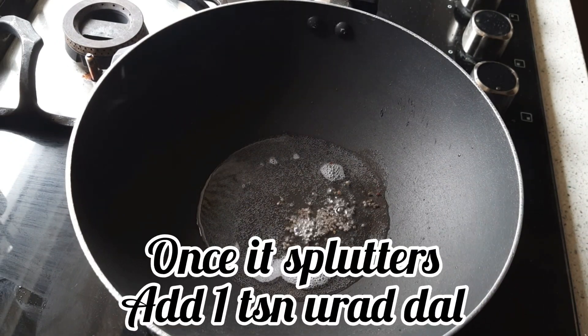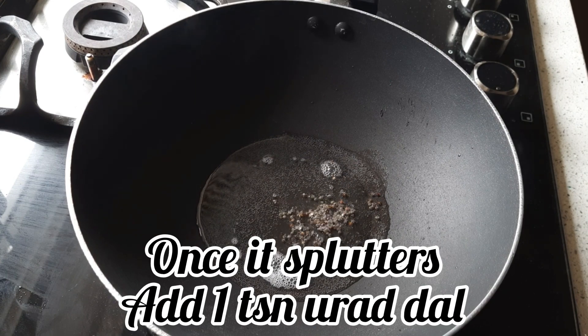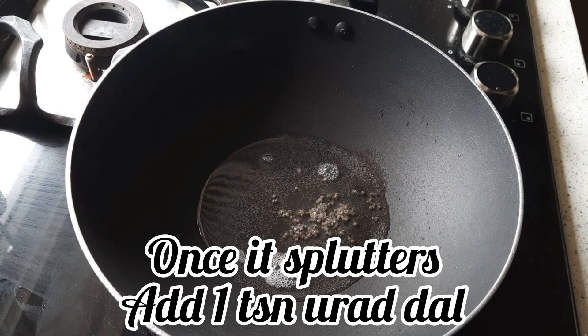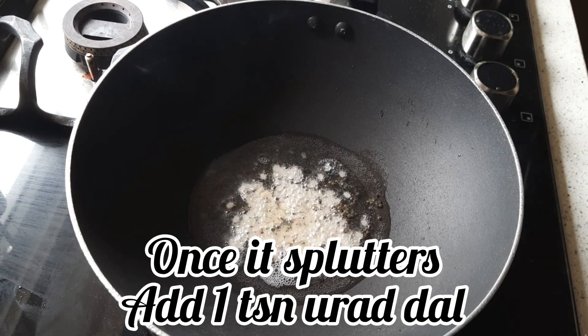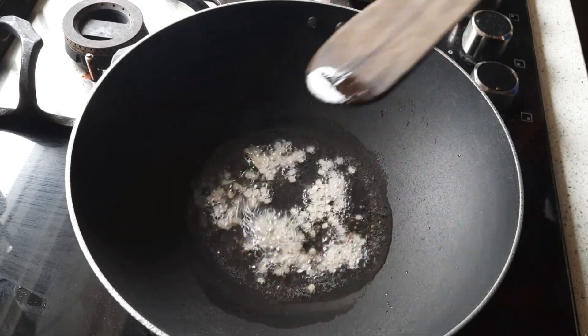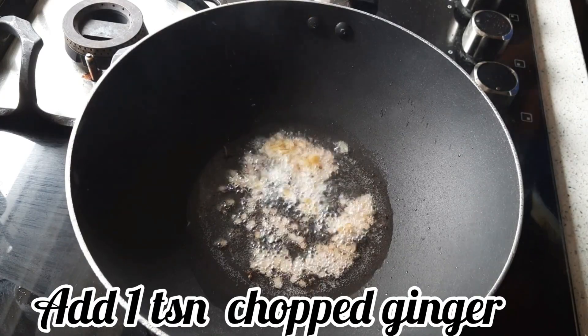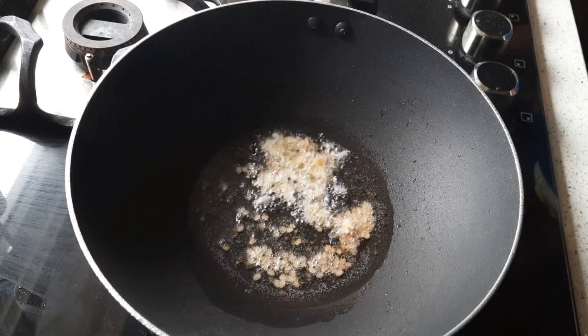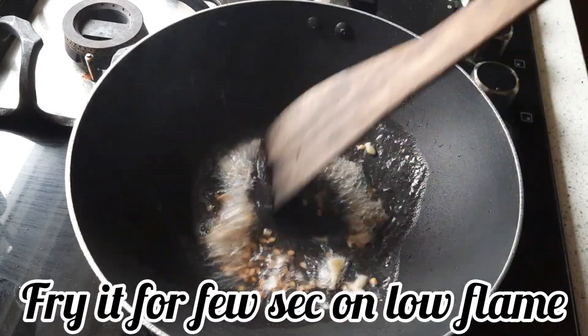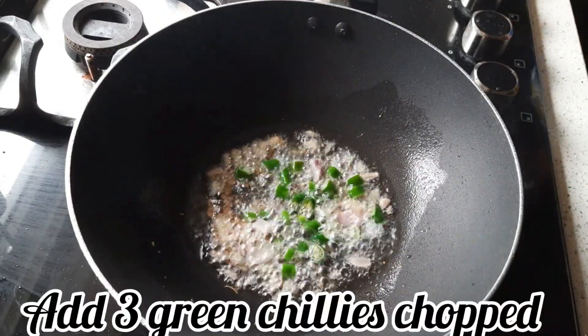Add 1 teaspoon of mustard seeds and let them splutter. Once they splutter, add 1 teaspoon of urad dal. Then add 1 teaspoon of chopped ginger and fry for a minute. Make sure it is on low flame.